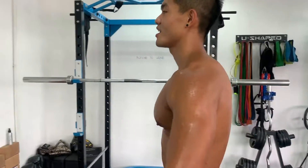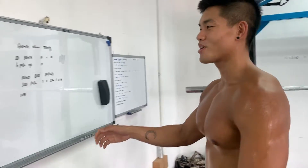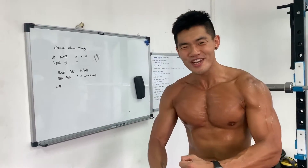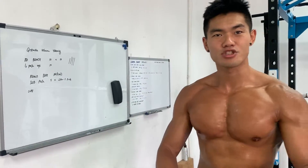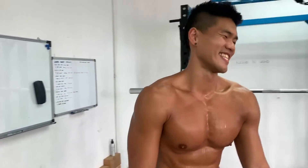So today we're going to work on chest. Do some German volume training. Just get it — 10 sets, superset everything.